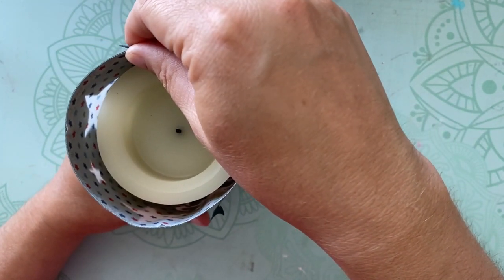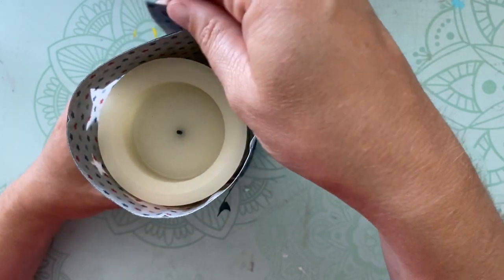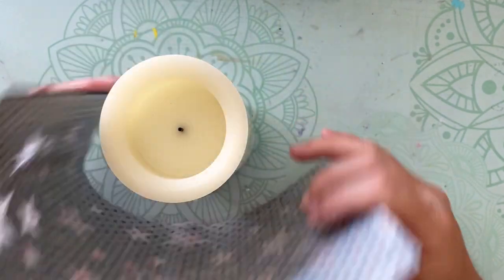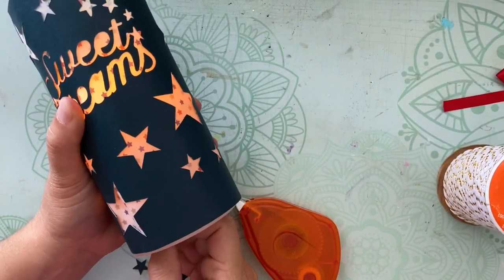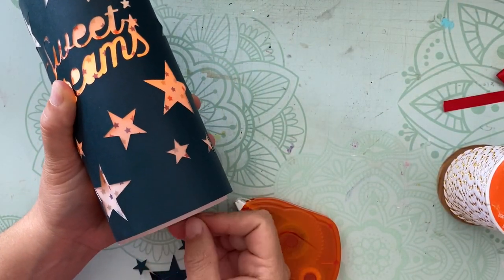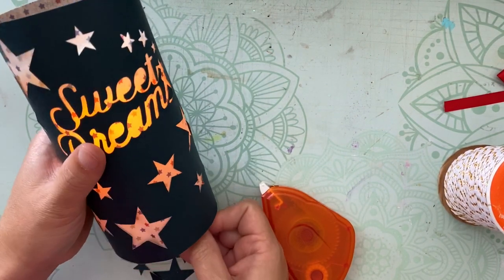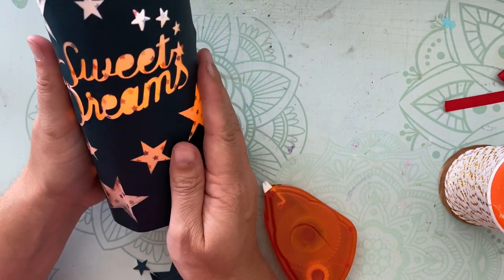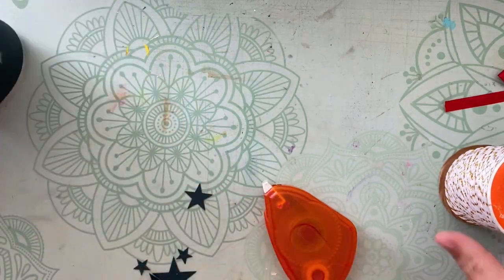Super easy project. And that candle, by the way, is battery-operated, so this would be safe for camping or as a nightlight in a room. You don't have to worry about it because there's no flame. And here I'll show you with it turned on — isn't that pretty? All lit up like that. I just think it's going to be so, so cute. It looks beautiful at night.